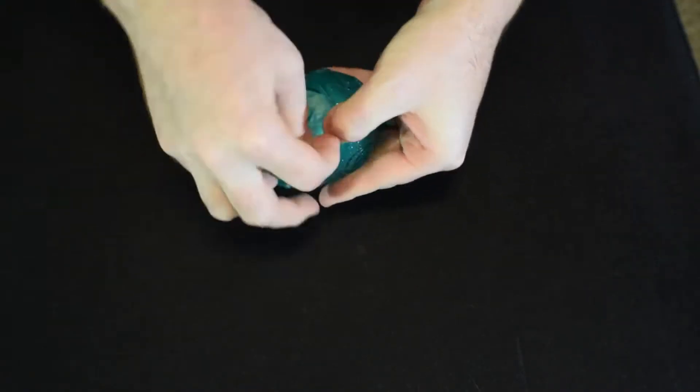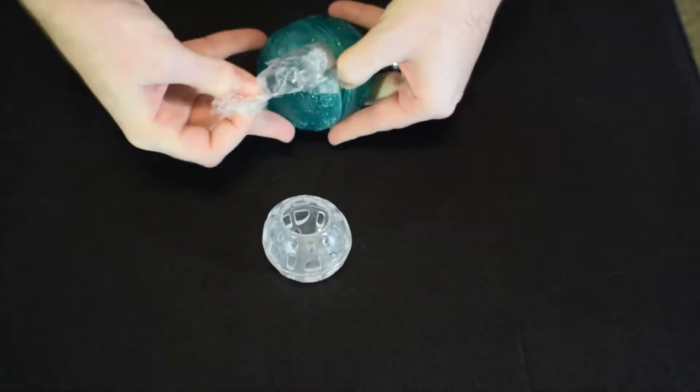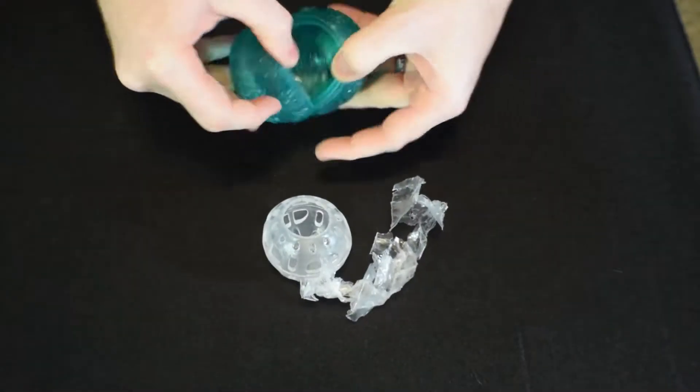I love that show! Anywho, here's what's left of the Squeeze Ball after several hours of fetch. How many days did this sparkly wonder last? Let's find out along with our ratings.